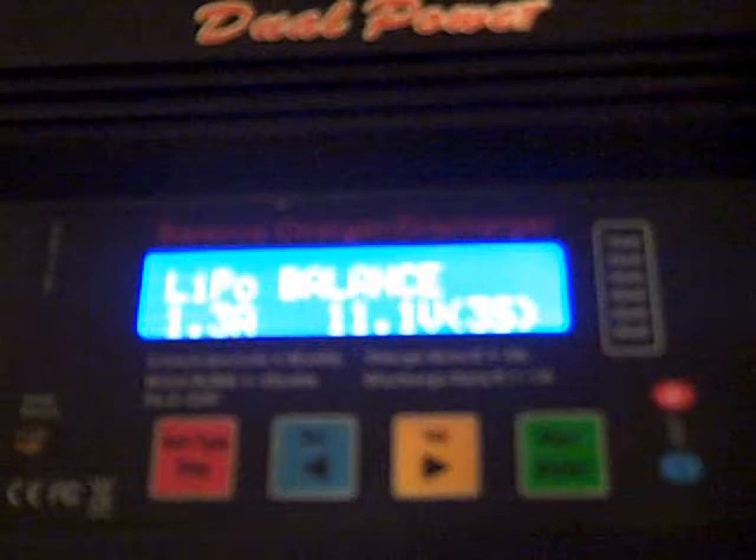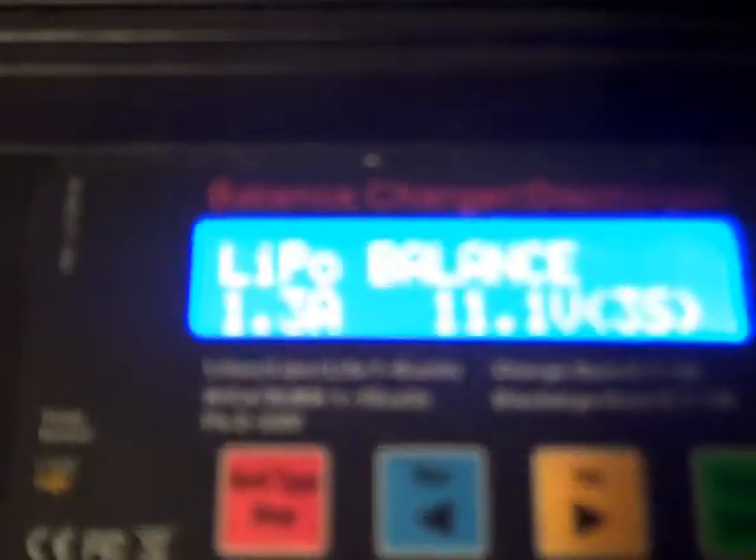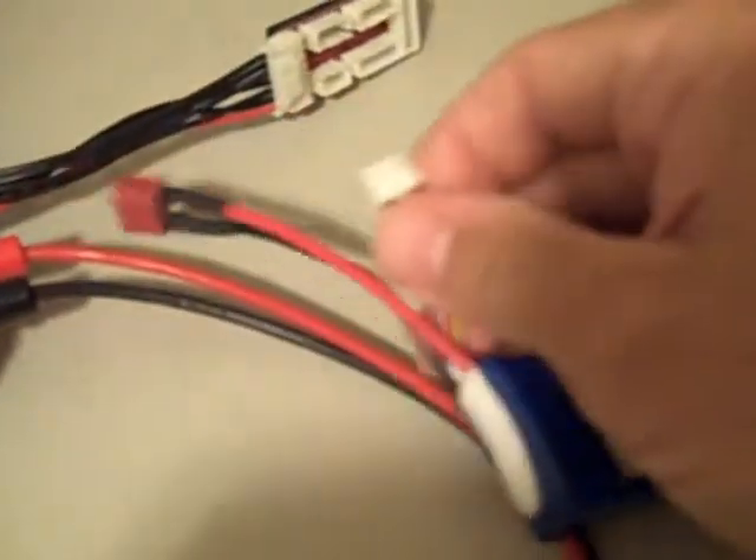Once you hit LiPo Balance, you decide what kind of charge you're going to do. I hit the green button and it brings up the amperage. Because it's a 1000 milliamp pack and I don't charge over 1C, I use the blue button to bring it down to 1 amp. Hit the green button again and it brings up whether it's a 2S or 3S pack — I select 3S and hit green again, and it's ready to go. Then I plug the battery into the 3S balance port and also into the Deans connector.